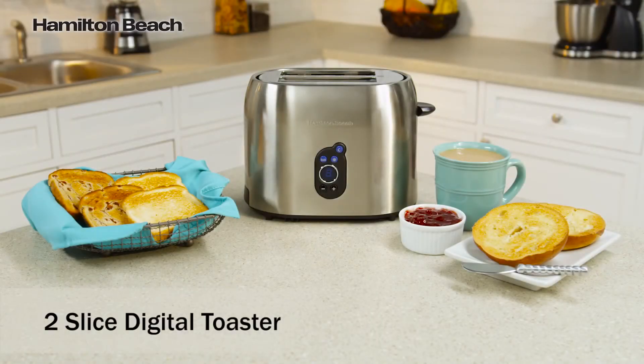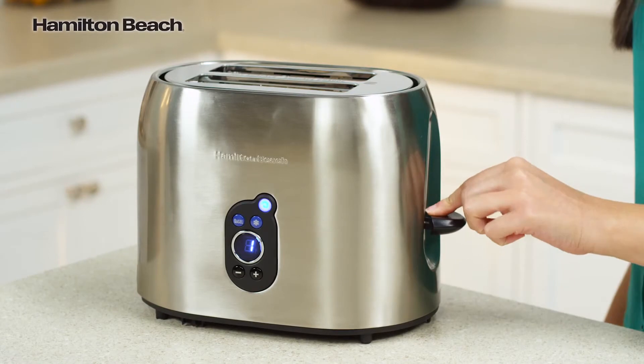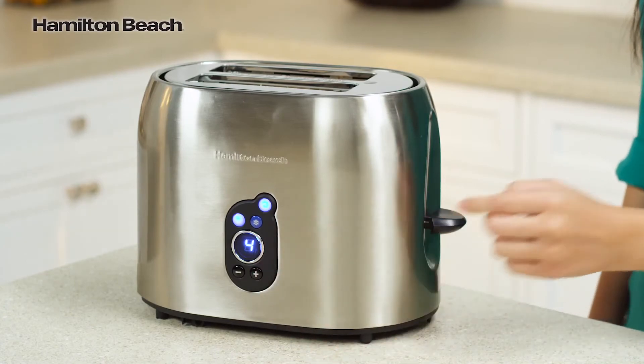The versatile Hamilton Beach Digital Toaster is a perfect addition to any kitchen. A digital display features bagel, defrost, and cancel functions. Defrost and toast in one easy step, with toast shade settings available at a glance.